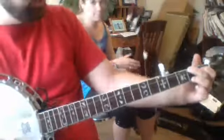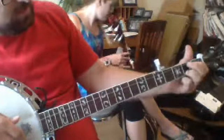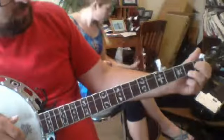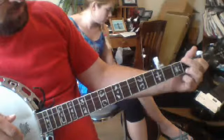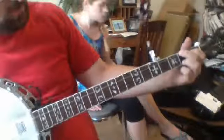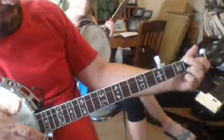So the first chord is E. Ring finger on the first string, second fret. First finger — index finger — on the third string, first fret. Middle finger on the fourth string, second fret. Just like a C chord, moves the first finger around.